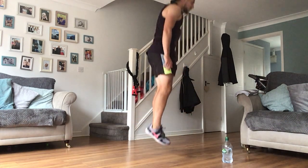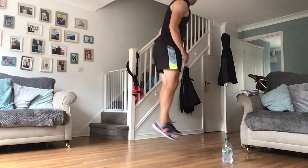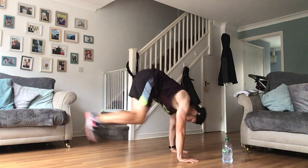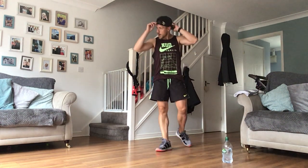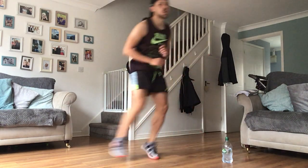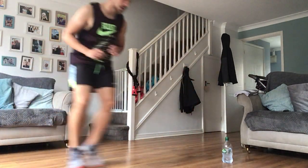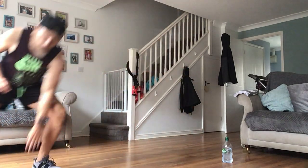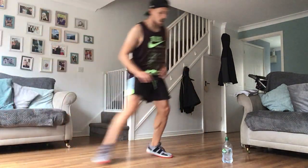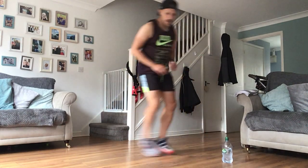10 seconds off guys, then we're back to those laterals. Keep digging in with those burpees, up as high as you can. 10 seconds off - now we know what we've got, I can catch my breath back. Big deep breaths in - laterals coming up. Hard as you can go, ready to the buzzer. Come on guys, keep that heart rate up for me.